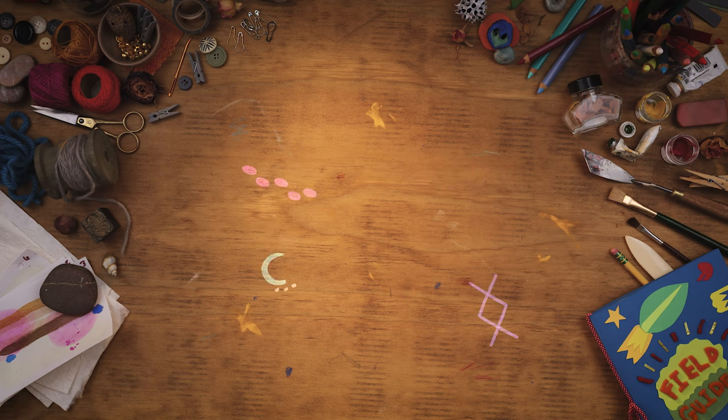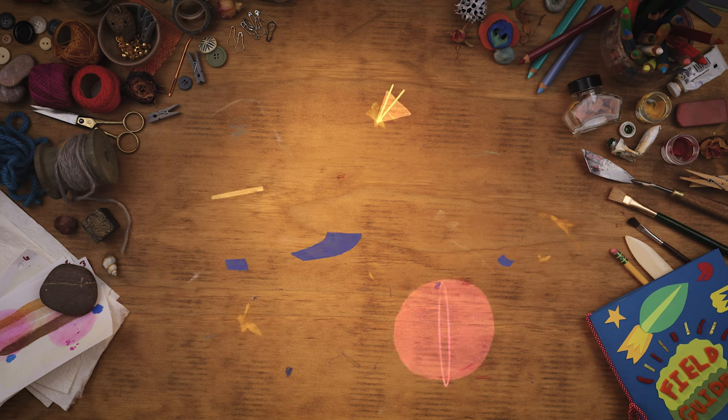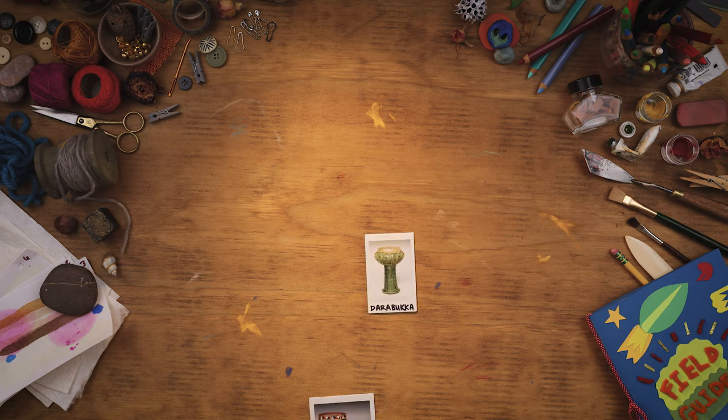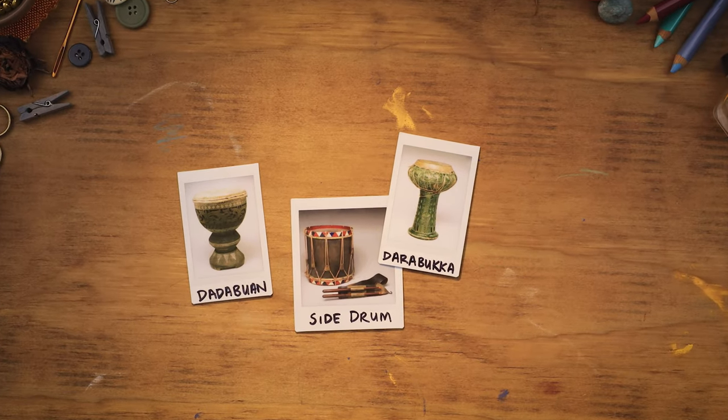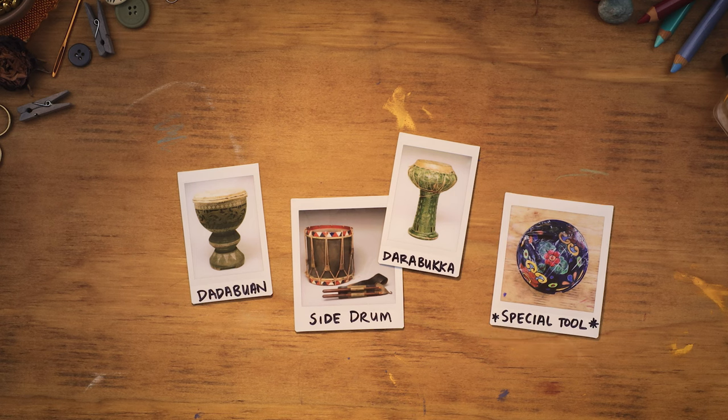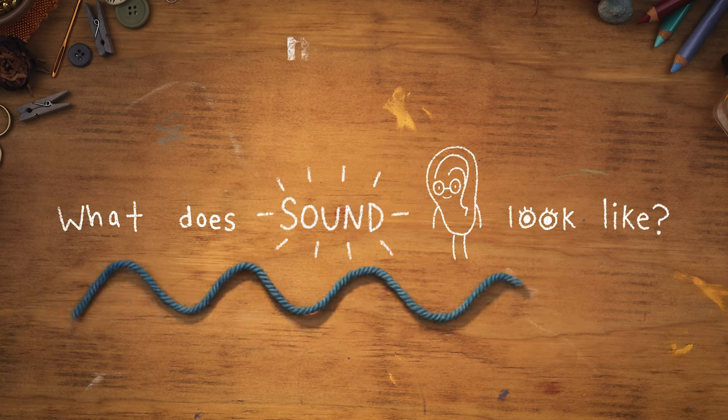Sound is all around us, but it can be tough to understand because at first glance, it's totally invisible. In this experiment, we'll make a musical instrument like those on display at the Met and a special tool to help us discover what the sounds look like.